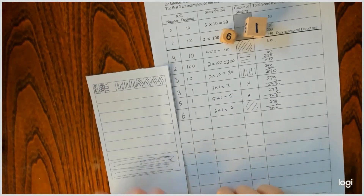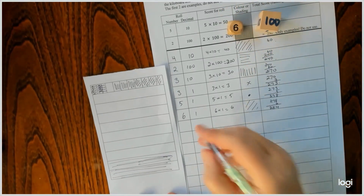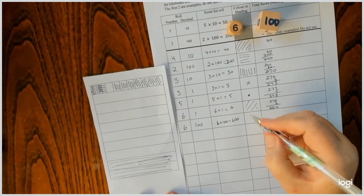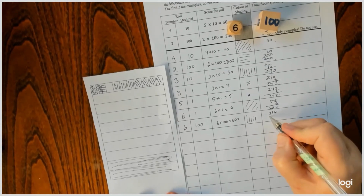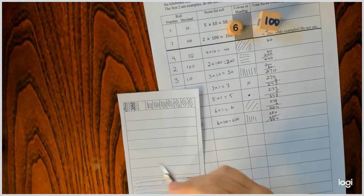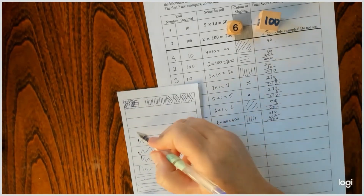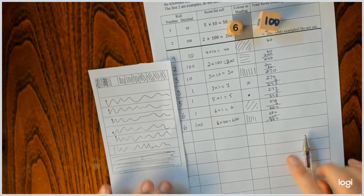You can always check your score. Six hundreds — oh, that was a good roll! So now I've got 284 plus 600 is 884. So one, two, three — there we go.